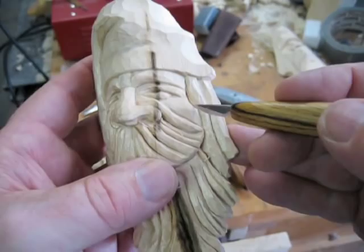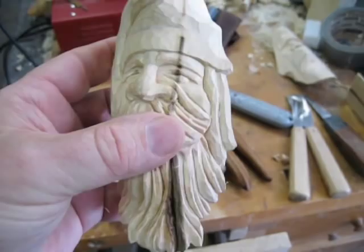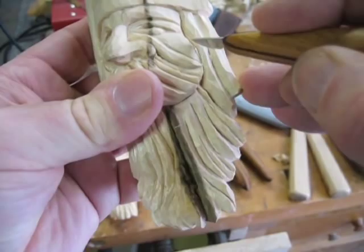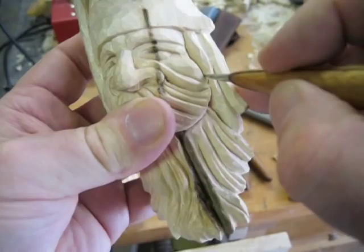That already looks better now that I did that. We don't usually have a weird bump right there, so we want to round it. Really just look at it — does that look like a face? If not, take a little more off. I'm doing a lot of this with little slices and little stop cuts, which is good practice. You could do this with a v-tool, but I like little slices. And just pay attention to your grain.